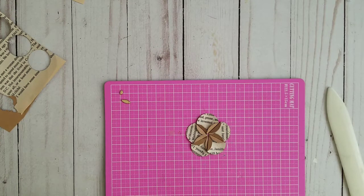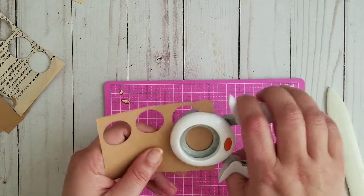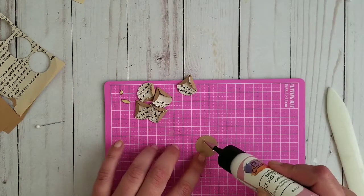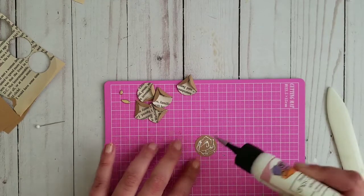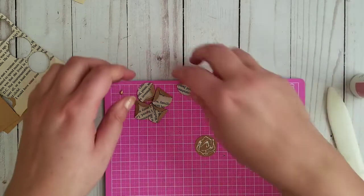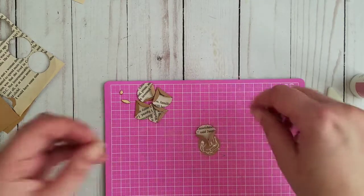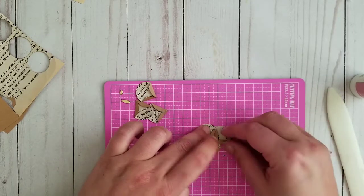I'm going to get another little piece of paper and another little circle so I have space to glue it onto. Now I'm going to use a little bit of my glitter glue right here and just glue it down — that's how fast it goes. Push it down in the middle and glue it down.